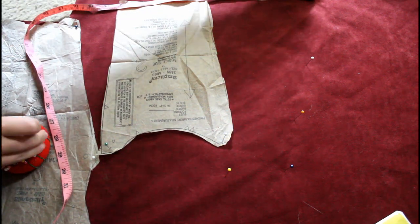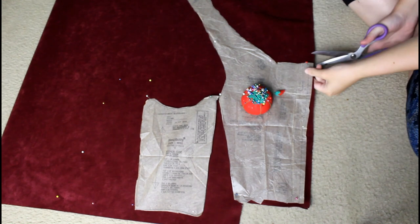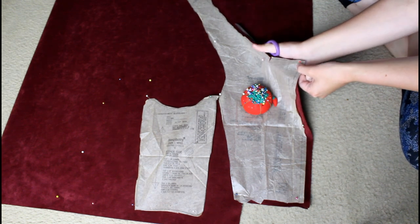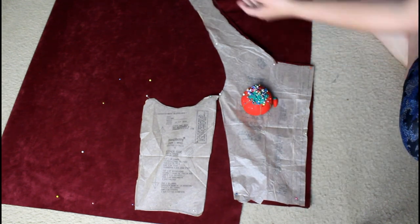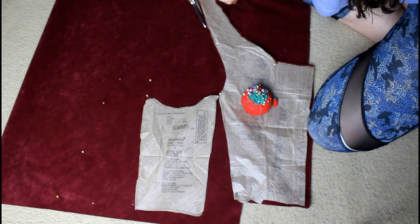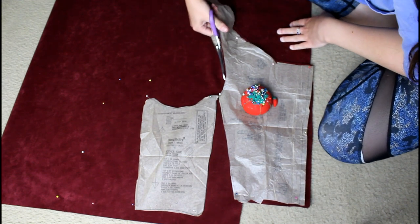I'm looking at that reference and also trying to use my measurements to create a semblance of a bodice. One of the more challenging elements about this gown is that I really wanted it to be velvet, but velvet costs a lot of money. I ended up finding upholstery velvet for about three dollars a yard, which I could afford. This dress is made of upholstery velvet, which is incredibly thick and difficult to work with and provided a lot of challenges.